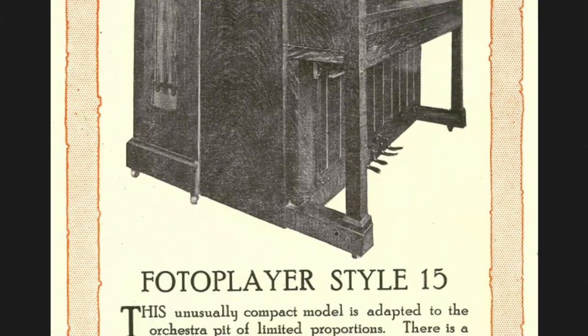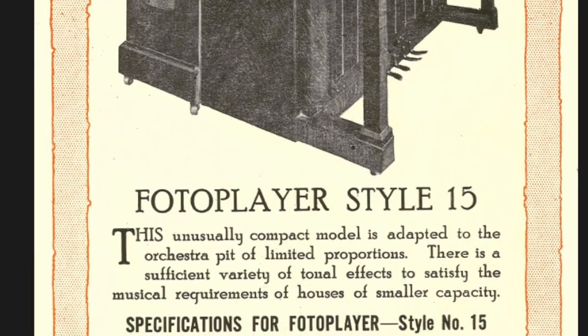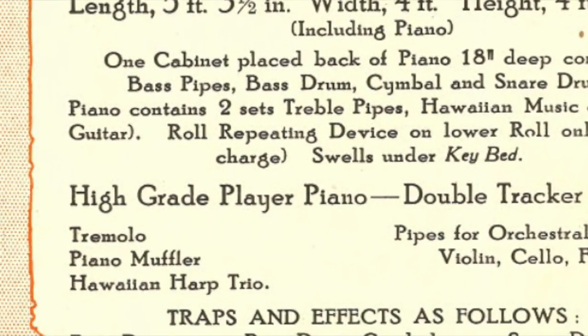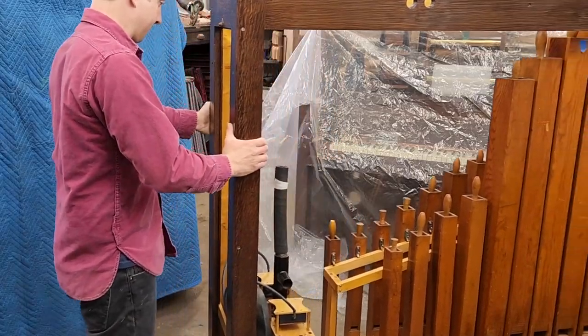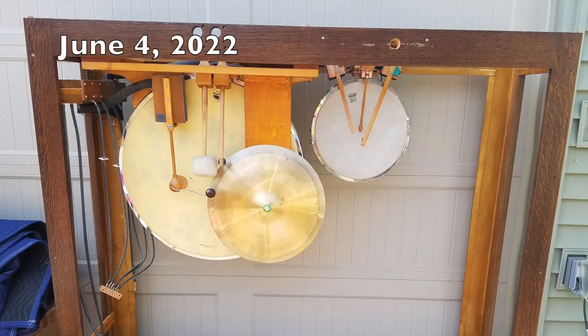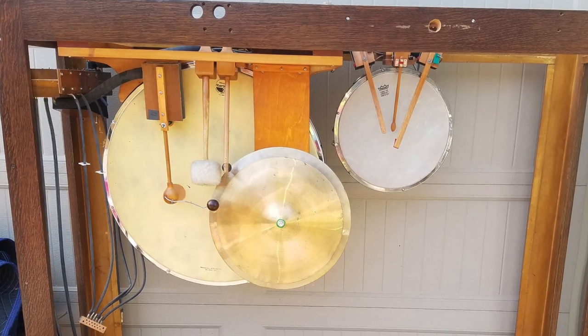Hi, my name's Nate, and welcome to another Photo Player Friday here at Outside the Vacuum. Today we're going to take a look at the percussion elements of the Style 15 Photo Player — more specifically, the manual percussion effects, the bass drum and cymbal, which are housed in the rear cabinet of this Photo Player. While I started working on these elements about a year ago, I thought I'd share the reassembly journey with you now.